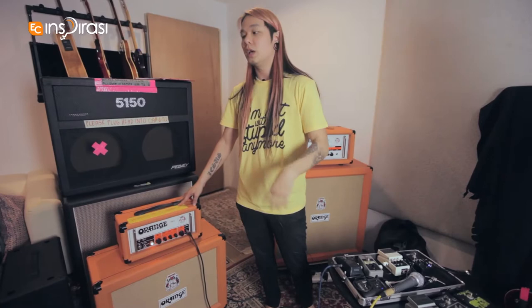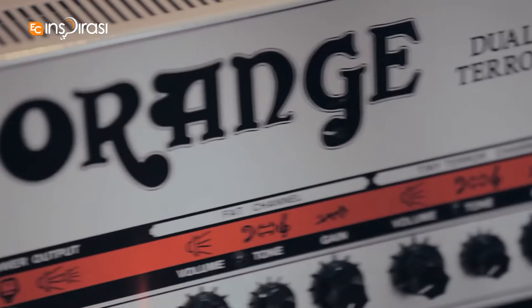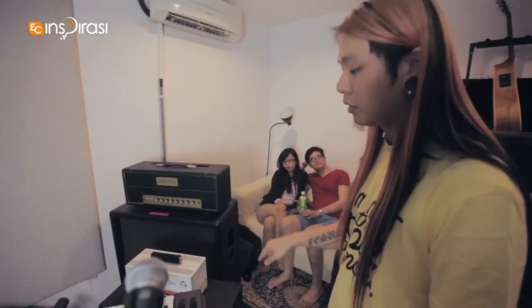I also have an Orange Dual Terror — 30 watts, two channels — into a 2x12 closed back cab. That's pretty much my rig, what I use when I play guitar.